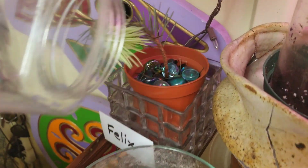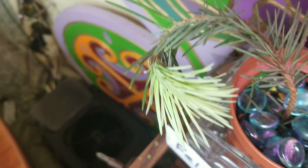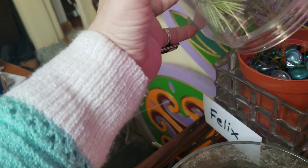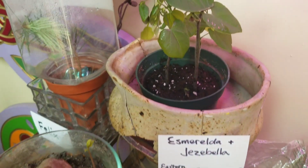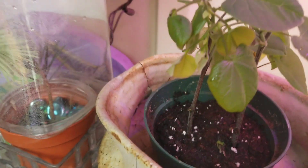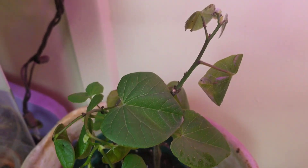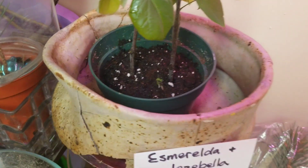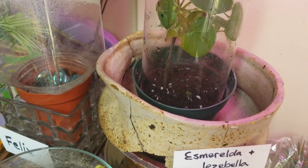Let's see how Felix is doing. Felix looks good. He's bright and happy. He's got good new growth, and he's curvy. Yay, he's happy. Let's check on Esmeralda and Jezebella. They look good. Their leaves are nice and moist. Got some good moist soil. I'm going to make these cuttings grow if it kills me, and I've got these two under the bag still.